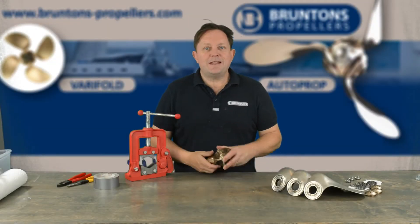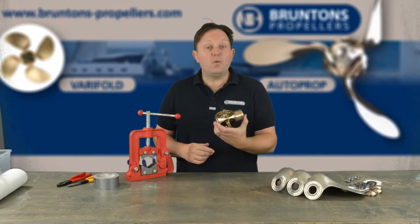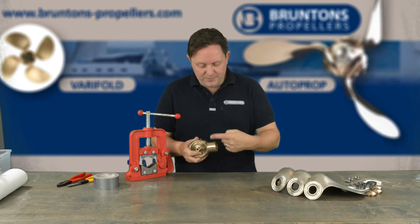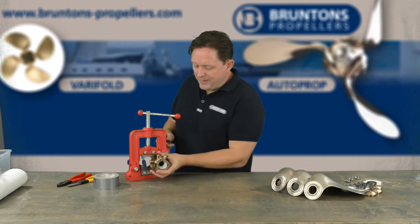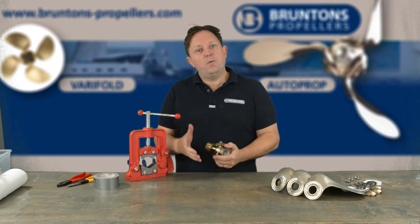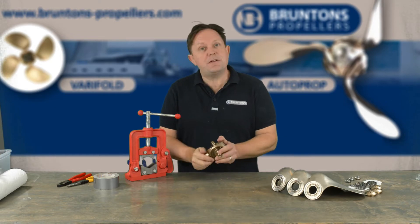The first thing you need to do is get the hub into a position that you can work on it securely. What we tend to do is wrap the hub with a bit of duct tape and then hold it in a pipe vise. That allows us to rotate all three faces, work on it, assemble the bearings, and not damage the hub.